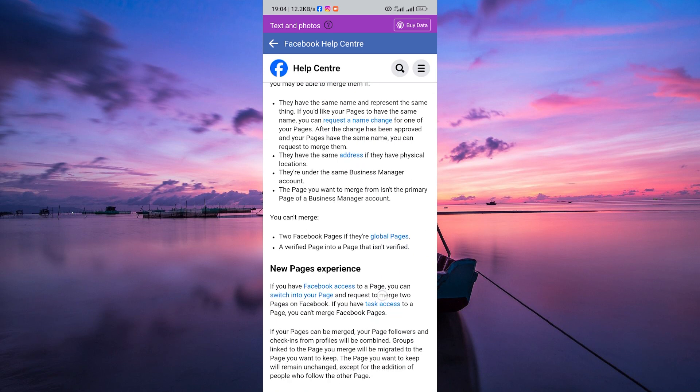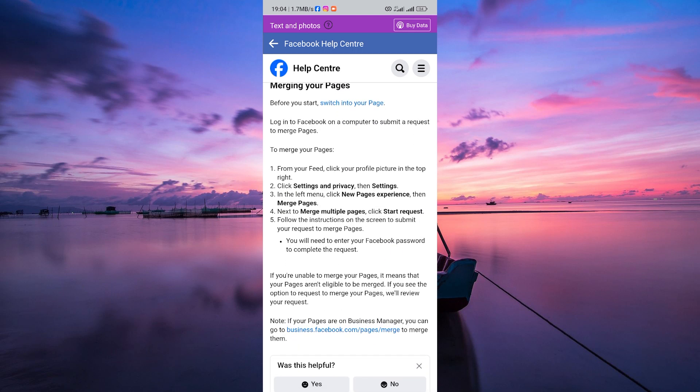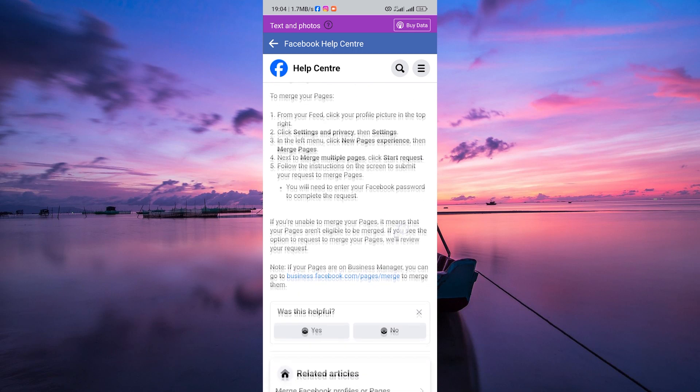If the pages meet the merging criteria, your request will be processed and the pages will be combined. It might take some time for this process to complete.